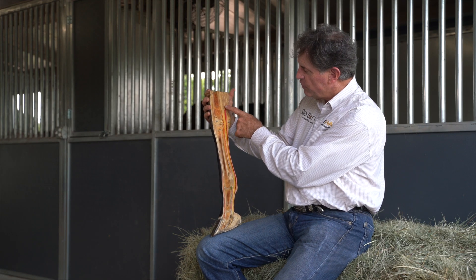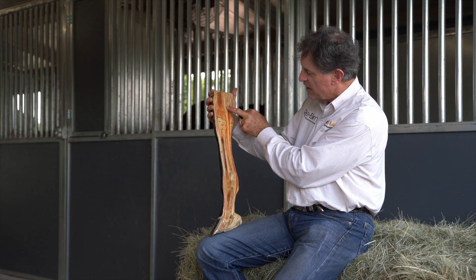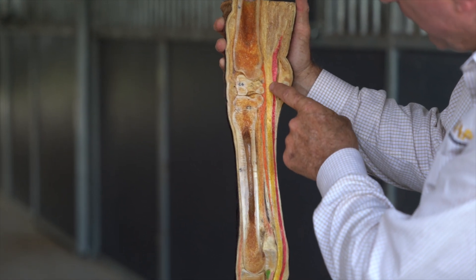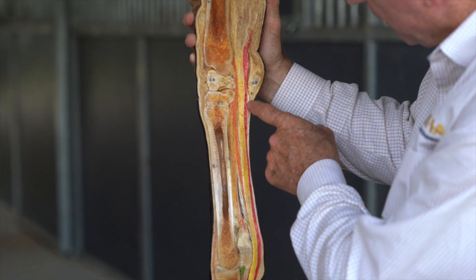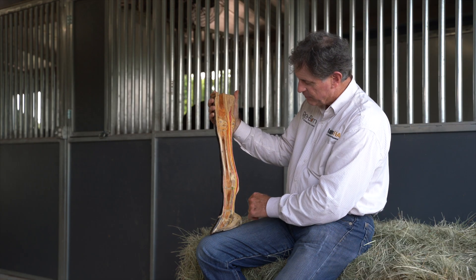In addition, we also see soft tissue structures. We see the belly of muscle up here for the flexor tendon as it comes into both muscular and then into a tendinous. This yellow area here is the deep flexor tendon, and this area right here is the superficial flexor tendon, and it stops and goes past here and stops down on the pastern.